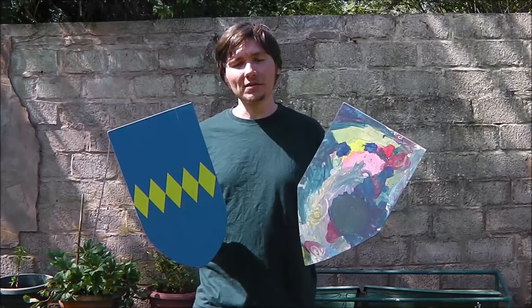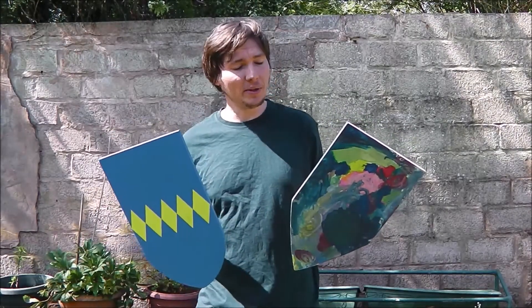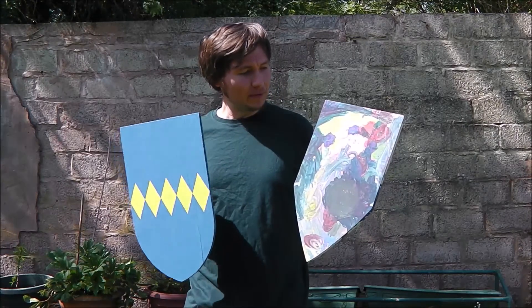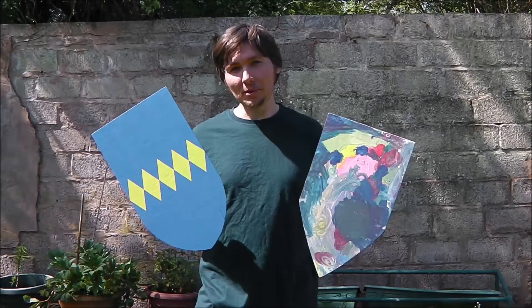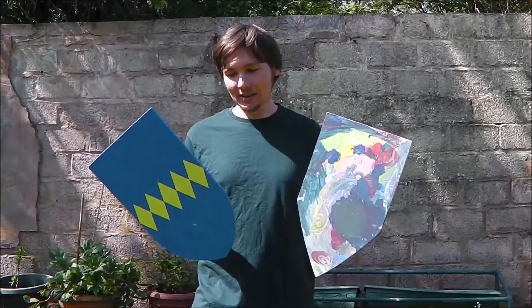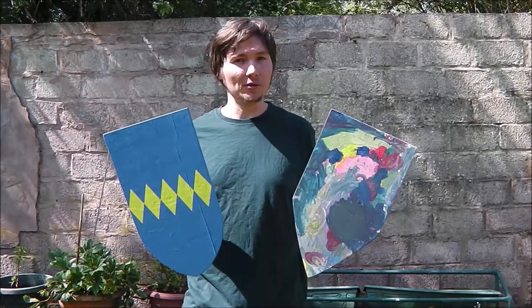That's it done. It's a very easy and very simple thing to do and it's a nice way to entertain your kids. My daughter painted that one herself — she's three. I painted this one myself, I'm a bit older. Everything made using scrap wood, so hopefully you'll find some scrap wood laying around your place so you could do the same.